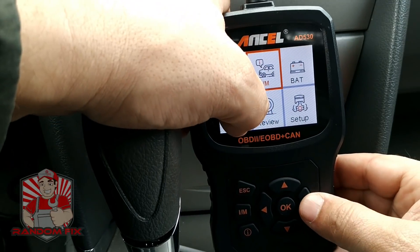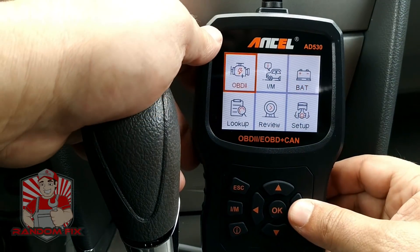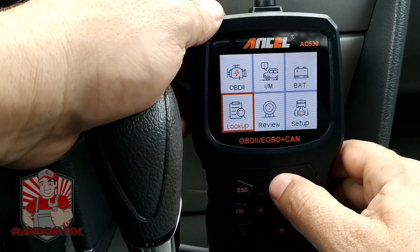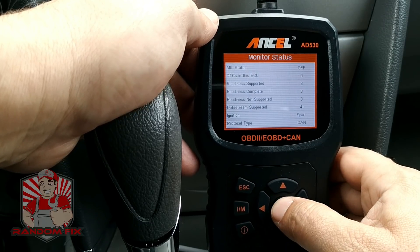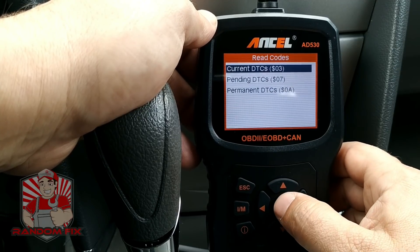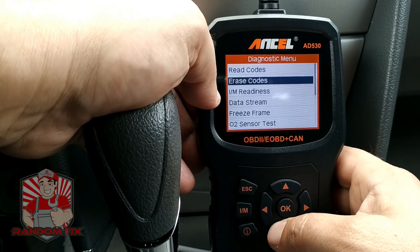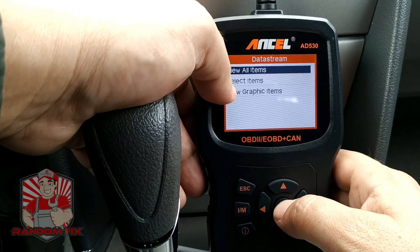You've also got a battery test, which is really great, and there's a backup review and a setup feature. If we go into the OBD2 side, we're able to verify the status of any codes or anything that's pending. As you can see, this vehicle has no fault codes. We can also check the IM monitors data stream — if we go ahead and hit 'View All Items'...